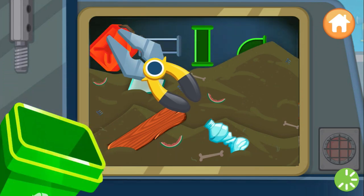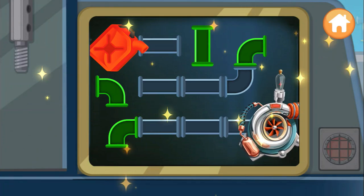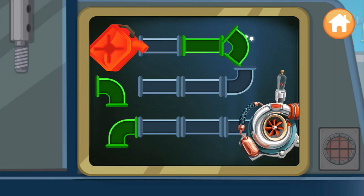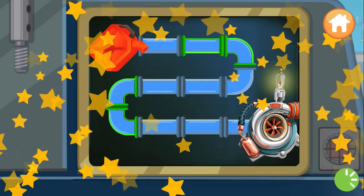Super duper! That's great — help reassemble the pipe. Rotate the pieces so the gasoline can flow through the pipe. Excellent! You fixed it!